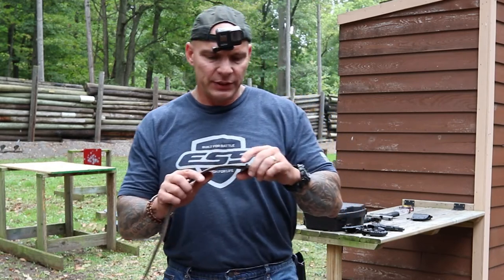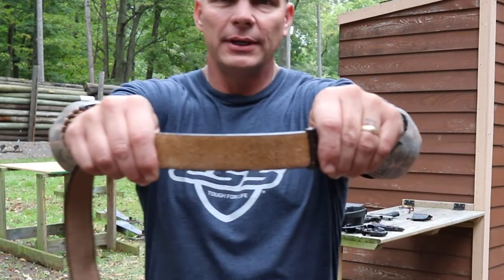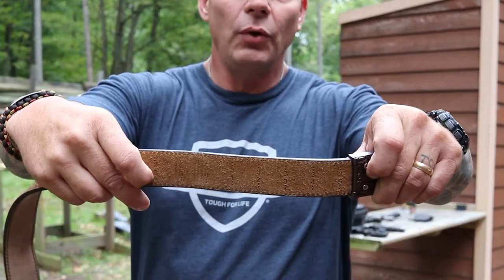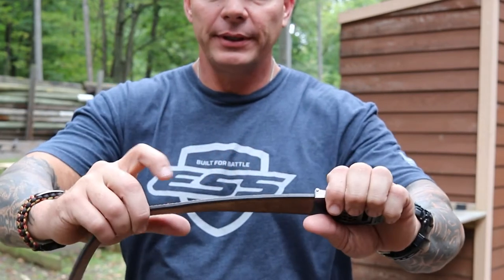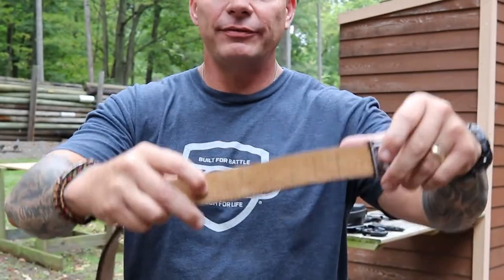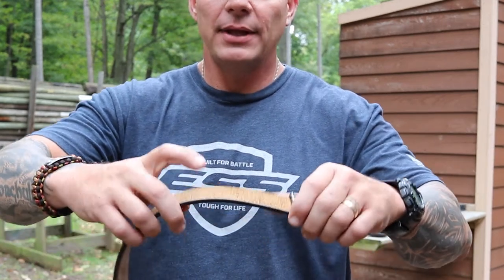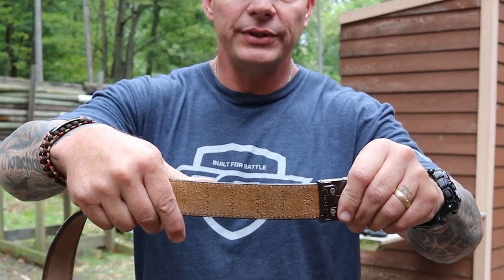It's also very easy to use once you get it, because — I'm going to step a little closer here — you can see right here, you just need to know your waist size and you can cut the belt accordingly. They go past 45 inches. So you have 28, 29, 30 like that, and 34 — and to protect my own dignity, we'll just quit counting.